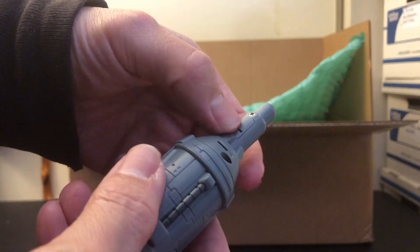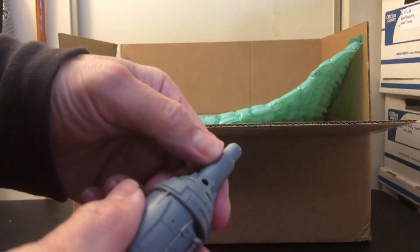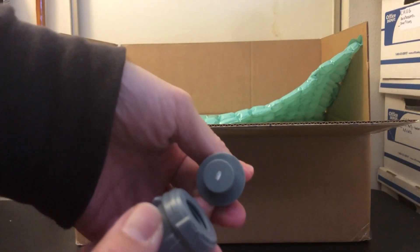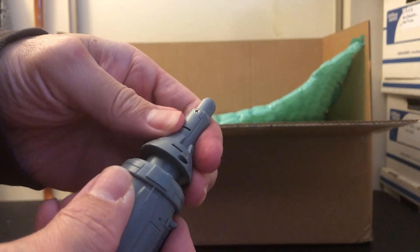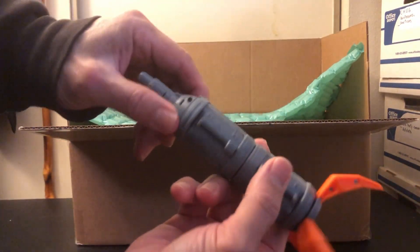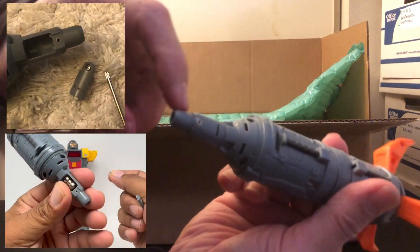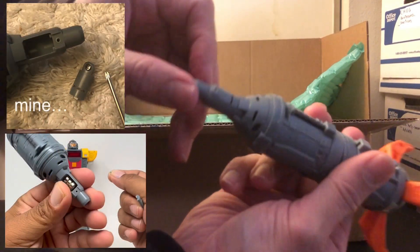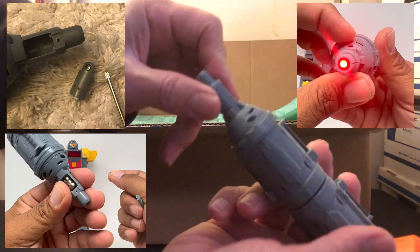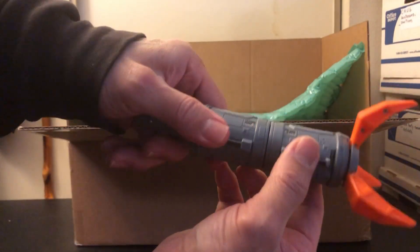I just took a better, closer look at this and actually unscrewed it. I can see that the light and sound feature that this is supposed to come with — with the included batteries — is completely missing. So this is not starting off good.